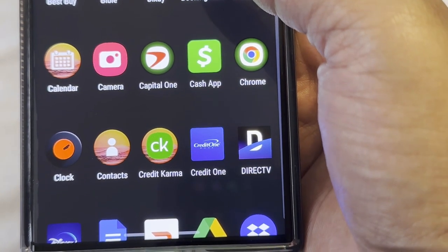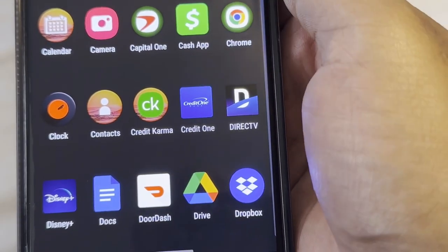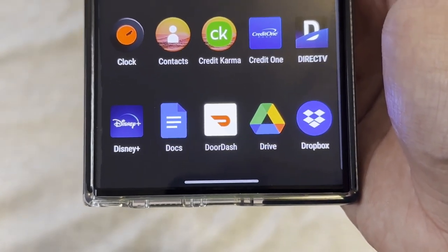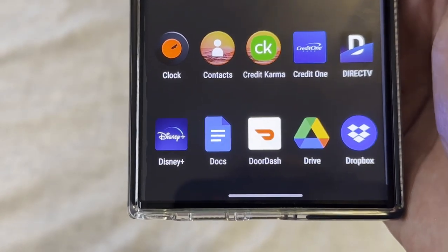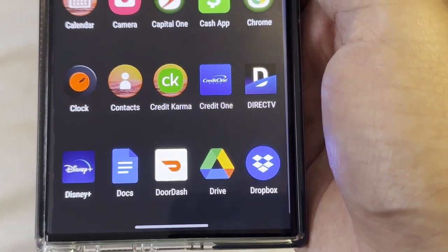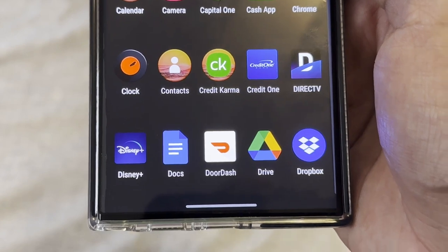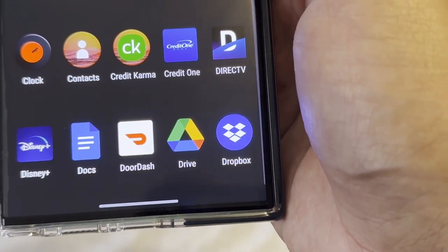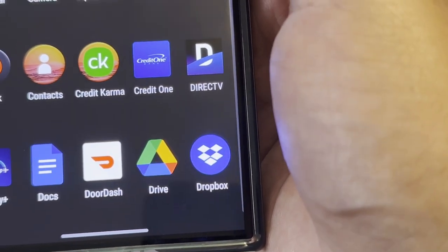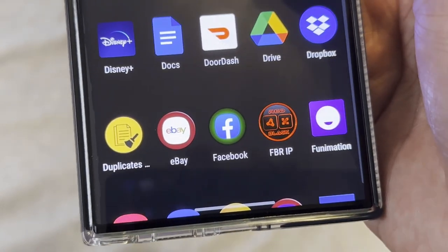Going up you have Clock, Contacts, Credit Karma to check your credit, Credit One for credit cards, and DirecTV Stream which is a great streaming service. Disney Plus — I don't use it as much as I should, but it's great for cartoons and Disney-related content. Google Docs I don't really use. DoorDash I actually use a lot, but be careful — for what they charge, you can literally just go to the restaurant and get it cheaper. Google Drive and Dropbox for cloud storage, though with 512 gigs I don't use those as much.